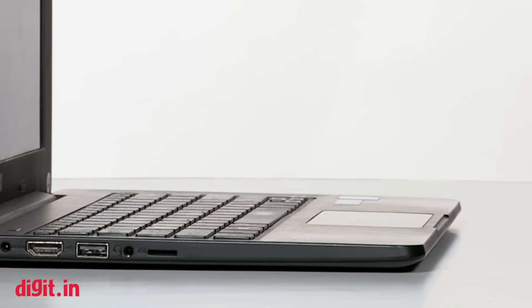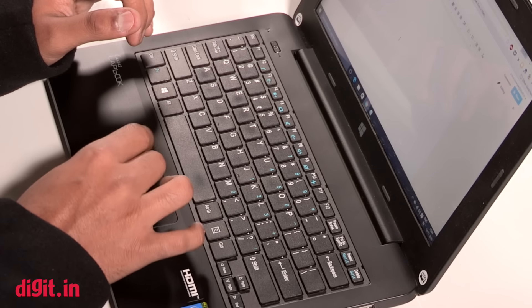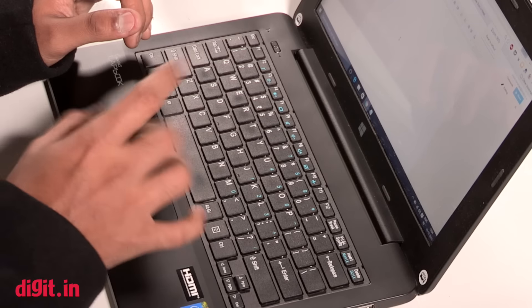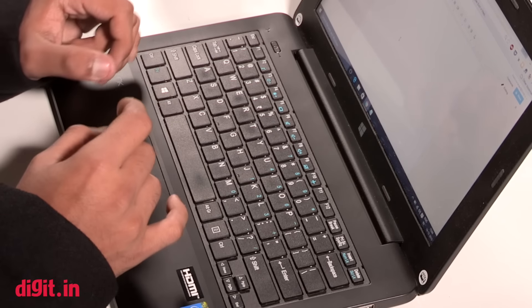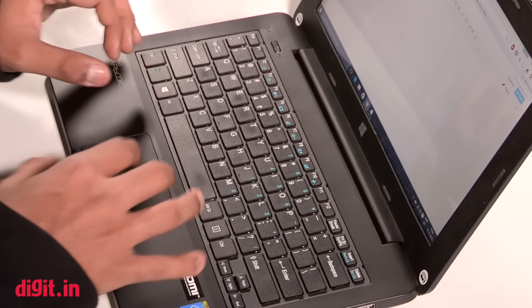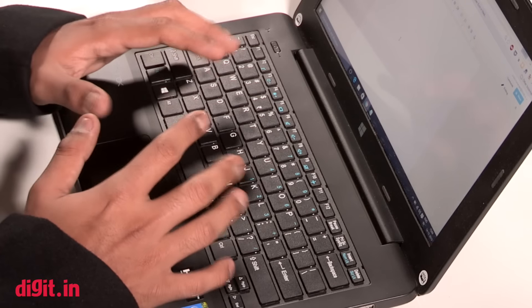The same cannot be said about the trackpad, though. You can scroll using two fingers and you can pinch to zoom in and out and all that, but the pinch-to-zoom is not really seamless. Often you will be trying to zoom in but end up zooming out because it's maybe too sensitive. So the trackpad could have been a little better, but again, at ₹13,999, I'm not really complaining.